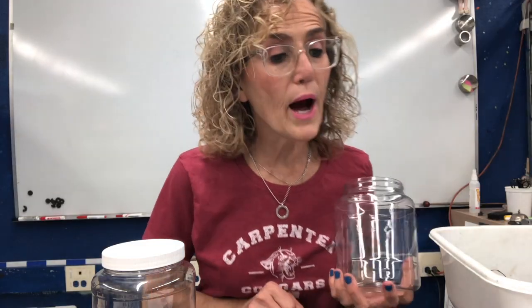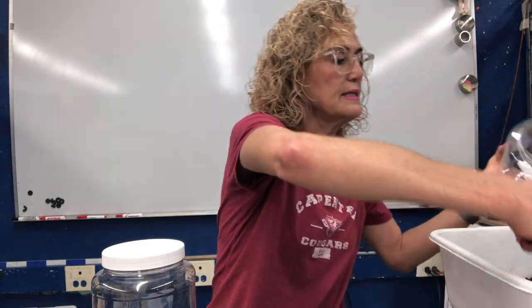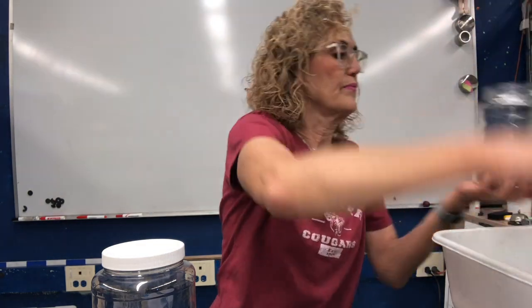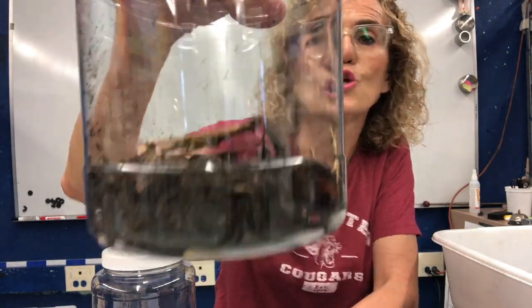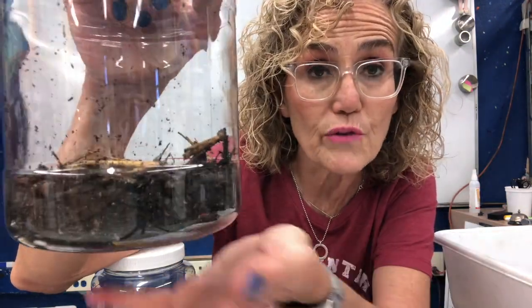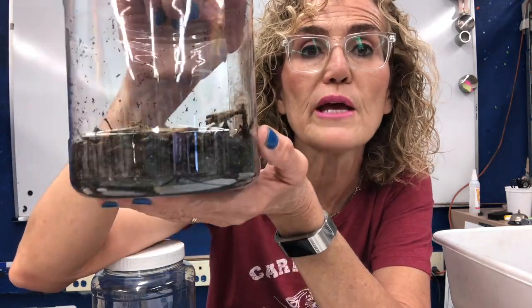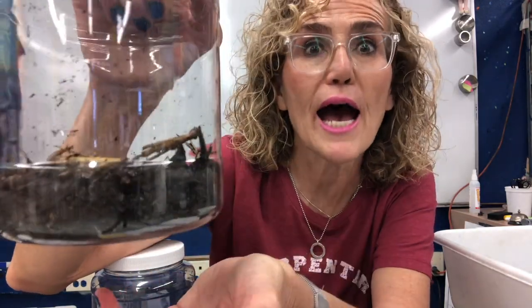Step one: put one to two centimeters of garden soil in the jar. Here's my jar, and I'm going to put a little bit more. There's some soil now in the jar. One interesting thing about this soil is that while parts of the soil are the geosphere, there are also parts that are part of the biosphere, atmosphere, and hydrosphere.